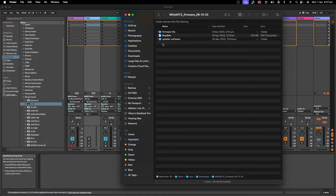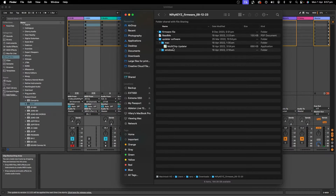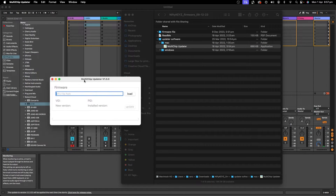So what you want to do is go into the Updater Software folder here. And depending on your operating system, you want to choose Windows or Mac — I'm going to do Mac. And then we are going to go into the Updater itself.